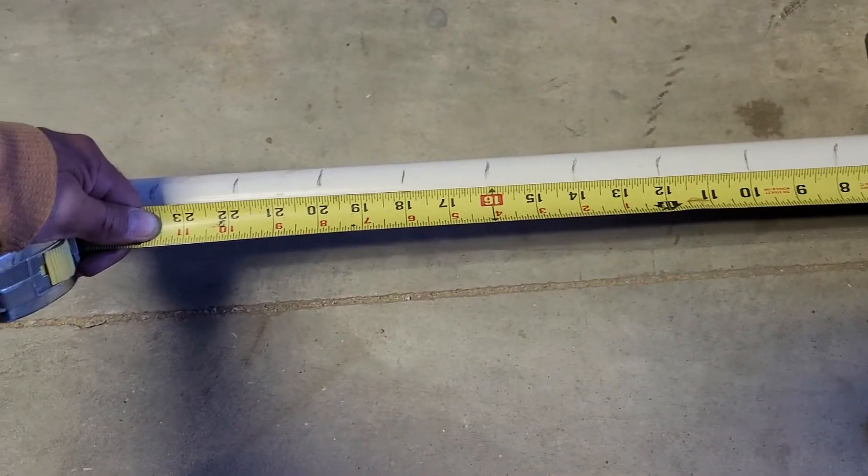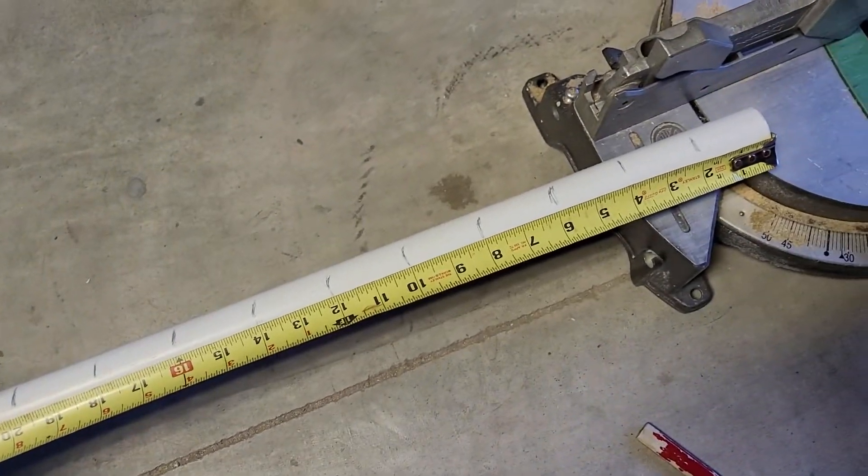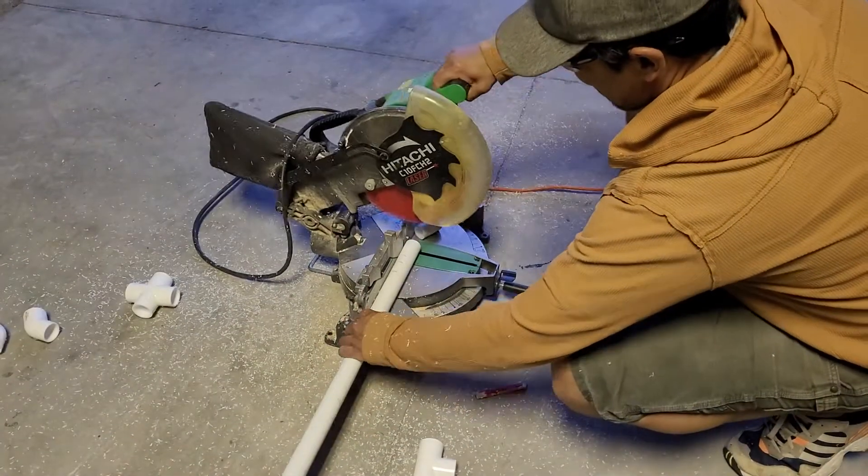To start with, I will cut 12 two-inch pieces of one-inch PVC pipe. To cut the pipe, a hacksaw works great, or you can use a chop saw with a fine tooth blade, as shown here.